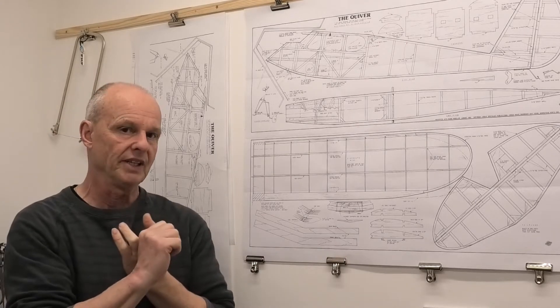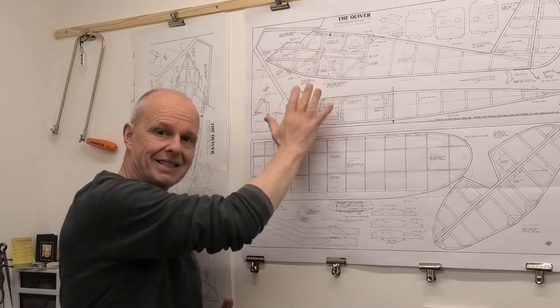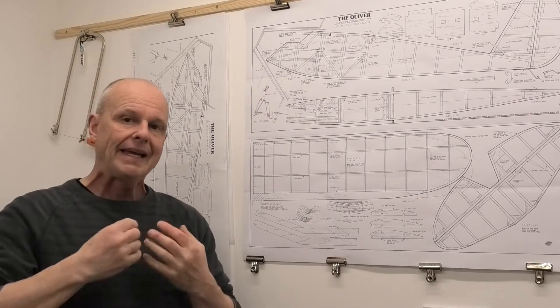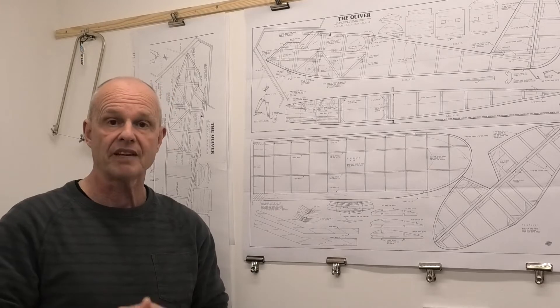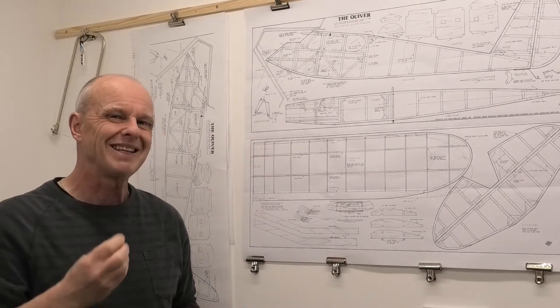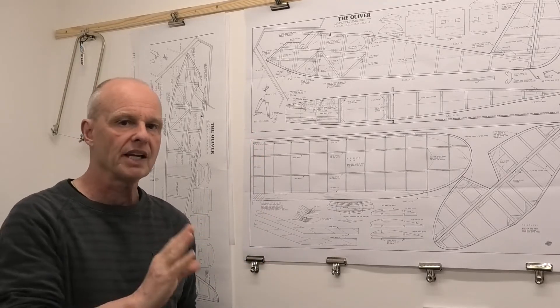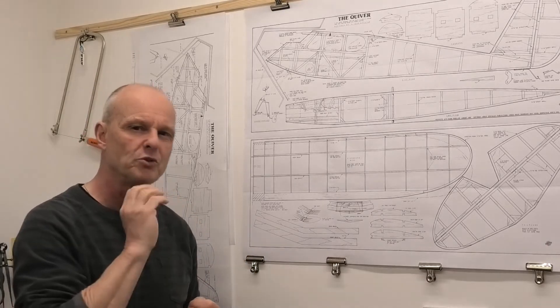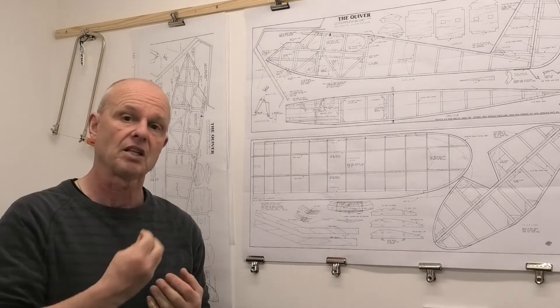There are two basic reasons. The first one is that a friend of mine has this exact model — a lovely tissue model that flies great. It has got a 0.75 Mills replica, one of the Irvine replicas. To be honest, it's a little bit underpowered, particularly if there's a breeze. It flies lovely, but it could really benefit from just a little bit more power. That's my reason for putting a slightly more powerful engine in.